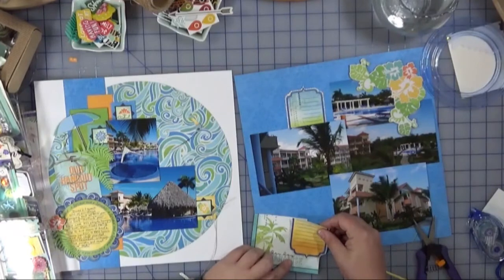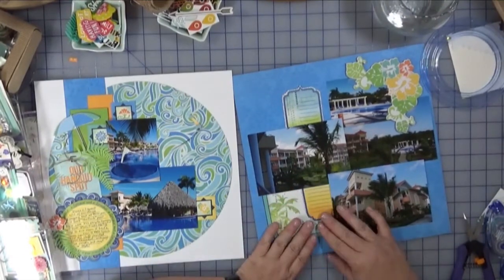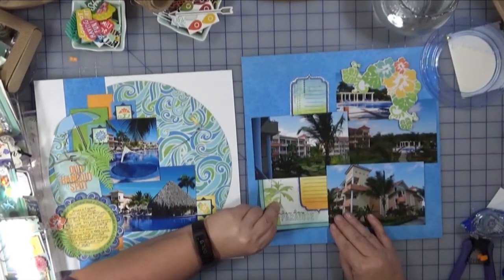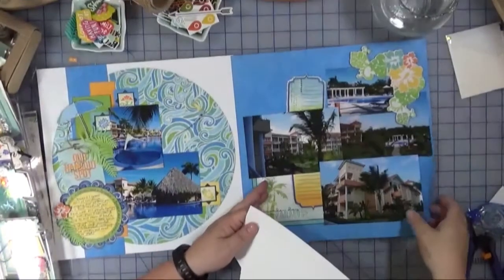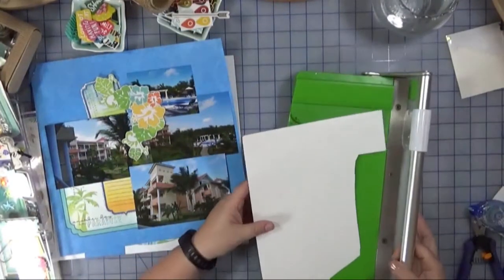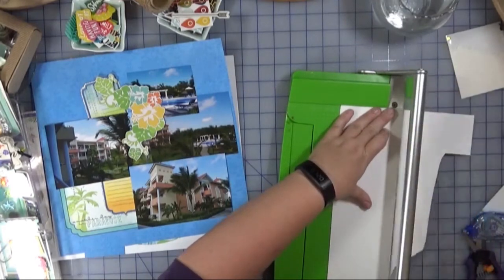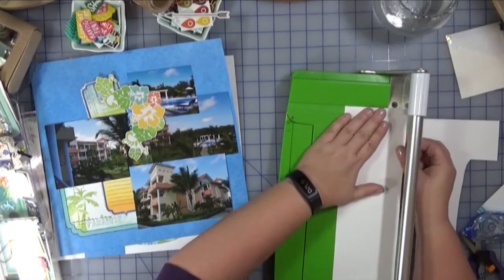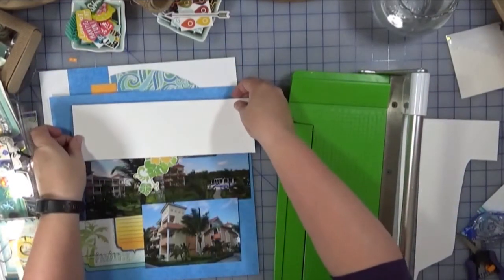On the left-hand side you'll notice the layout I did previously about the pool. I have it there because these pages are going to be beside each other in the album — they're not meant to be a two-page spread per se, they are independent standalone layouts, but I do want them to work together. For a themed album like this, I do like the two facing pages to at least look like they belong together.